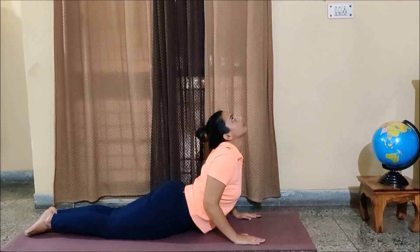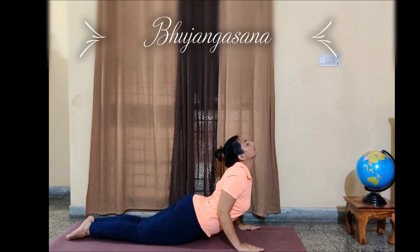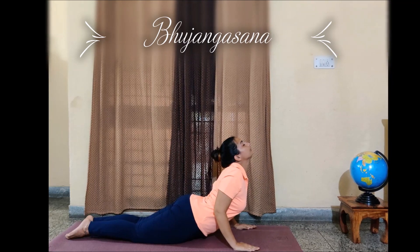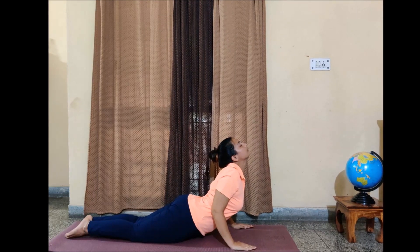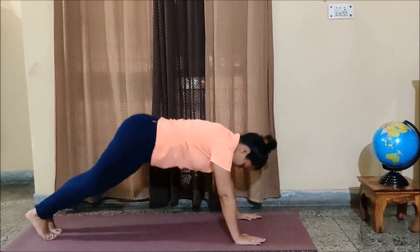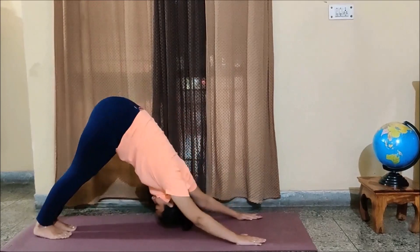Next, while inhaling, your Bhujangasana. Your heels and toes to be together, and can you see there is a slight bend at my elbow — my elbows are not fully stretched. Now coming to Parvatasana while exhaling.